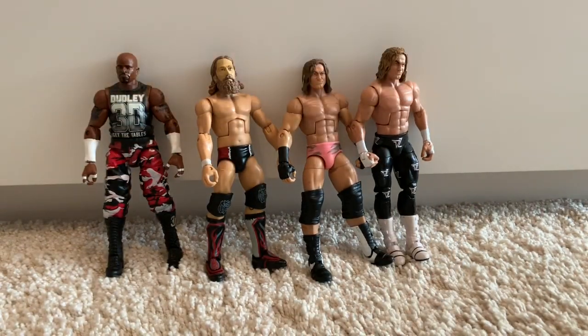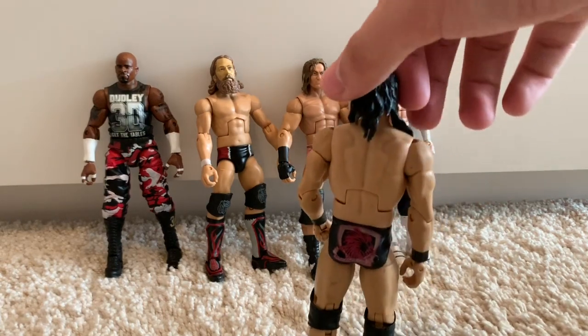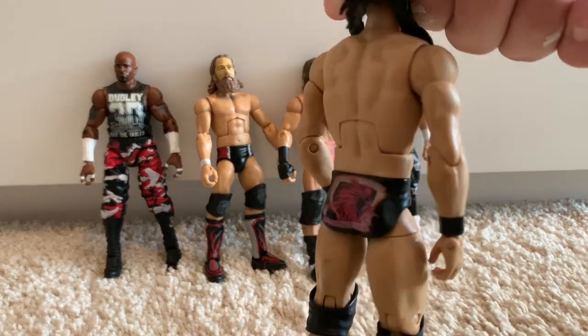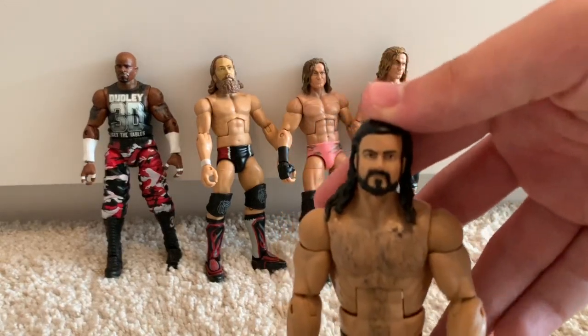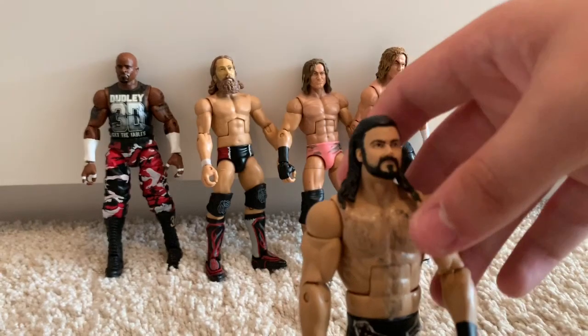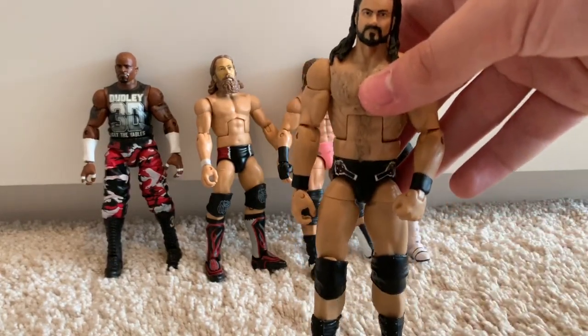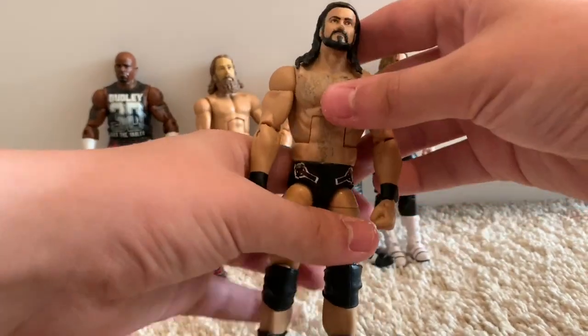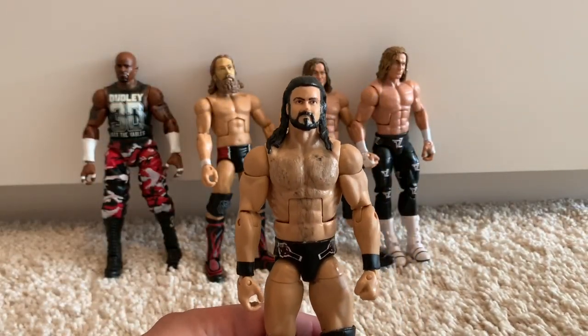Moving on to another custom — a Drew McIntyre custom I bought off eBay for about £20. This is incredible; the decal work is amazing on it. The head is okay — it's a real Drew McIntyre head scan from one of the old Mattel figures, though I'm not sure what hairpiece they used since all the old Drews had ponytails. I believe it's a Wade Barrett body. It's a good figure to pass me over until I get my hands on a new Elite Drew McIntyre.